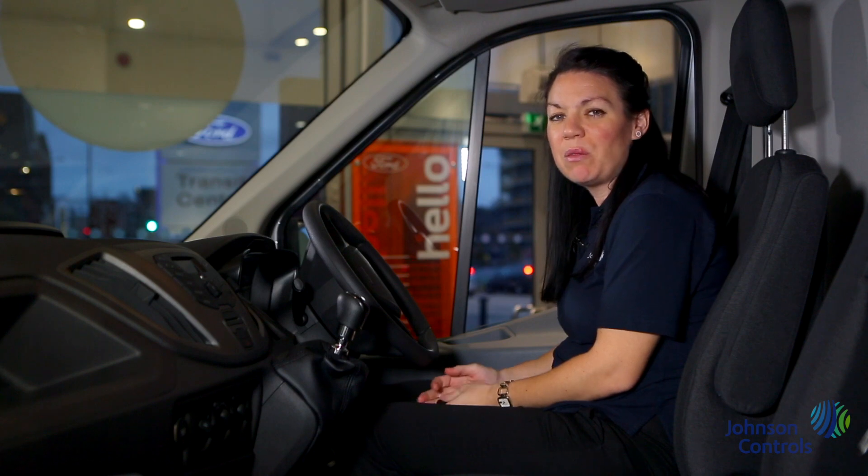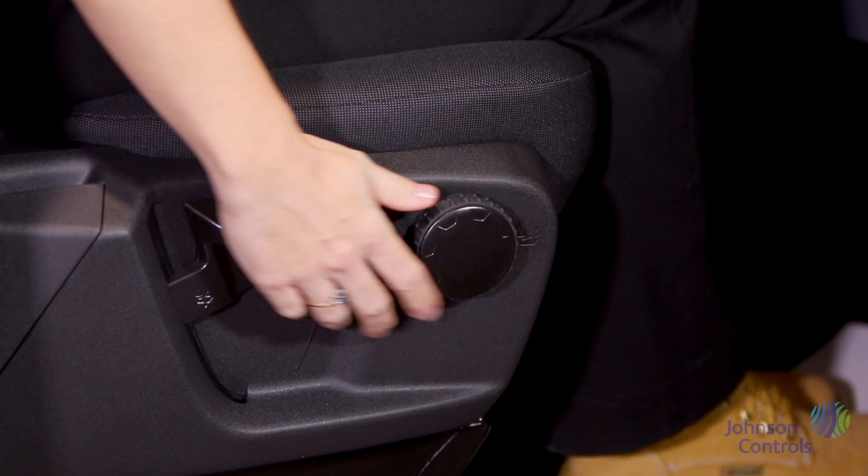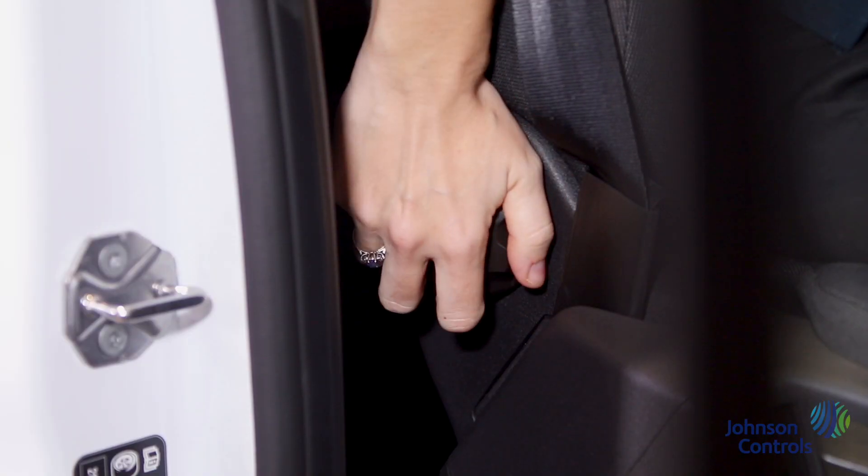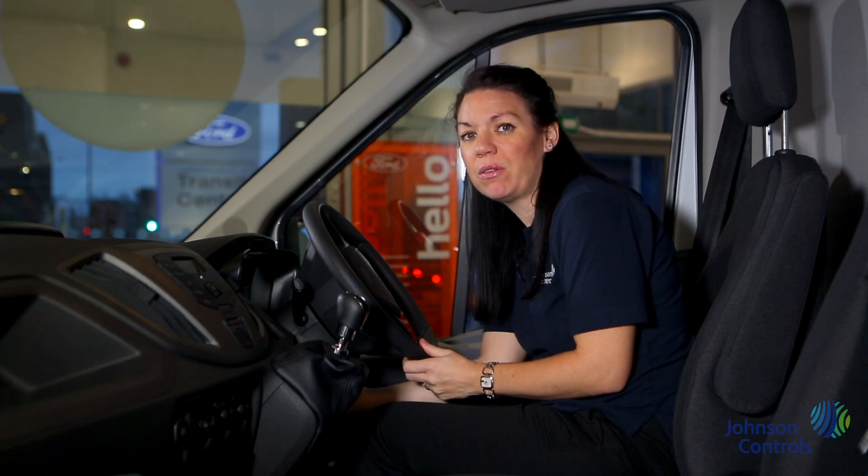The front seats can be adjusted by using the handle under the seat along with the lumbar adjustments on the side of the seat. The steering wheel reach and rake can also be adjusted by this handle under the wheel.